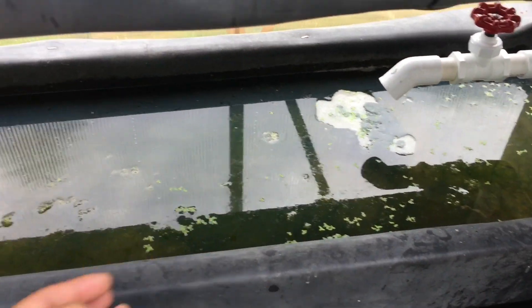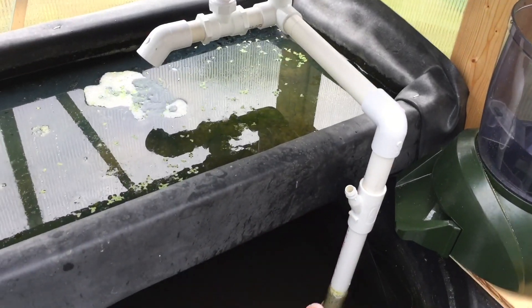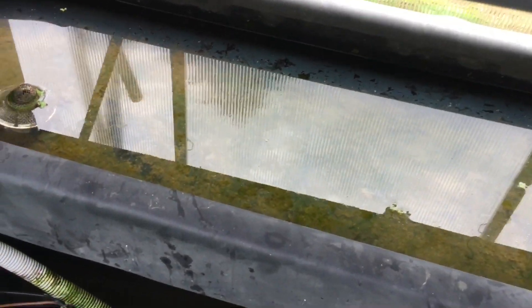Now I got a little hose here that goes from the top, splits here into the water. Pretty sure we have a lot — let's see if you guys can see it, definitely in here.